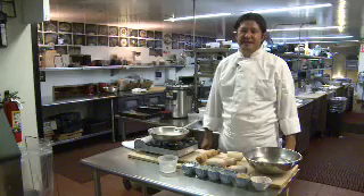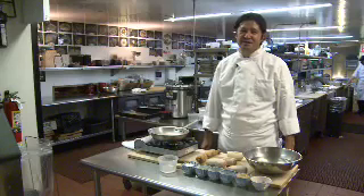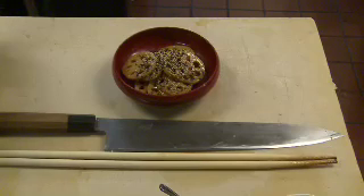I'm going to show you today some basic Japanese home-style cooking, which is lotus root in pita.